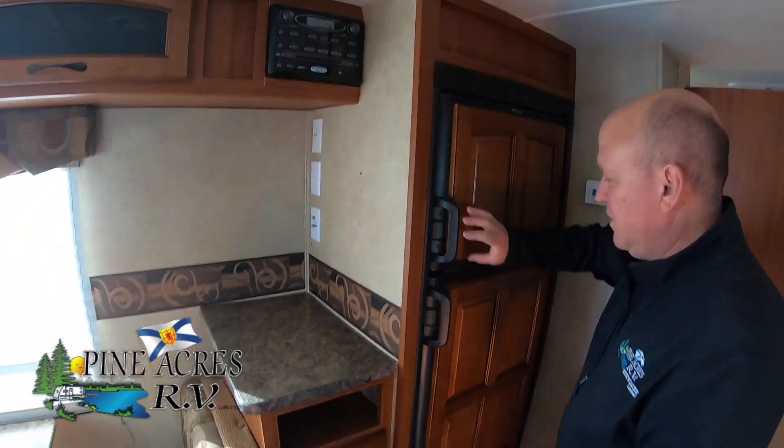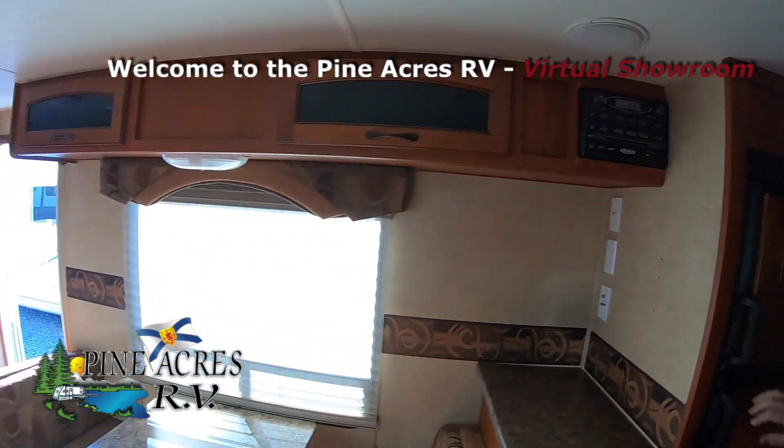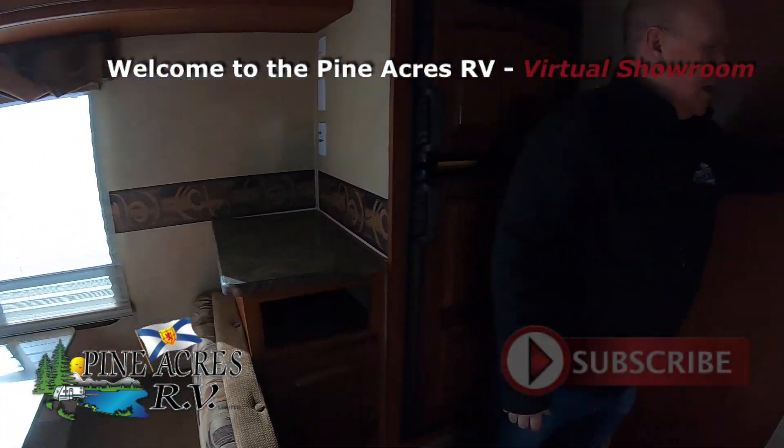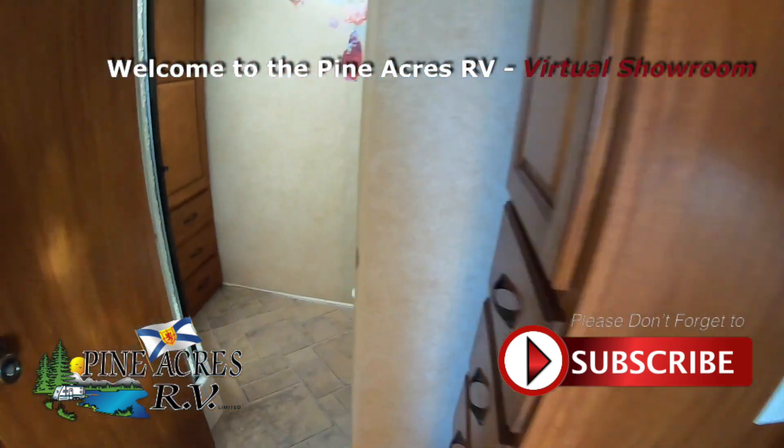And the wood panels on the fridge — that's nice. Six cubic foot fridge here. And a nice pantry here with a cutlery drawer.